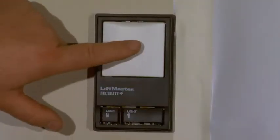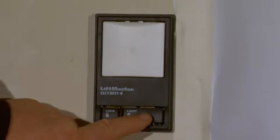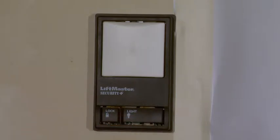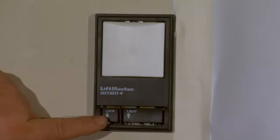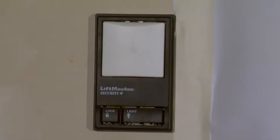This button here controls the main garage door. This button here controls the light on the main unit — you can push it to either turn it on or turn it off. This button here is how you lock out the remotes. If you push and hold this button, it will lock out the remotes so you cannot enter the garage door unless you come through the house.